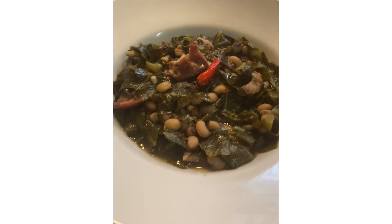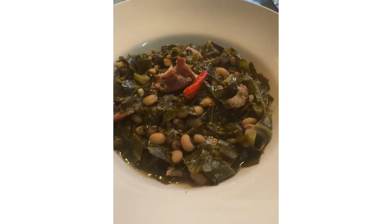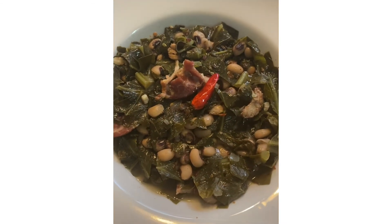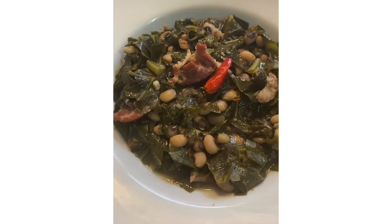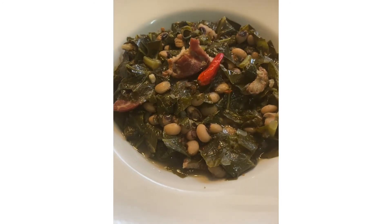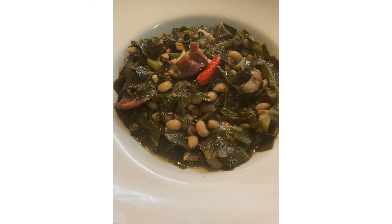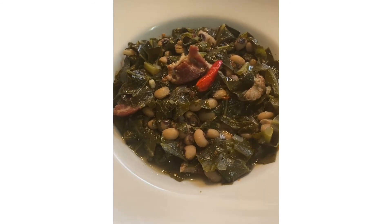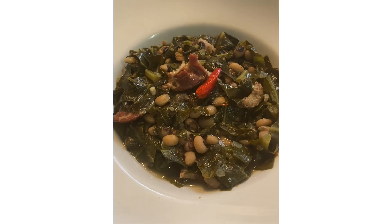I plated up the greens for you — they look so delicious, can't wait to dig in and try them. This recipe is on my YouTube channel Ella Dishes It Out, also on Instagram, Facebook, and TikTok. Please remember to like, subscribe, and share. And as always, bon appétit.